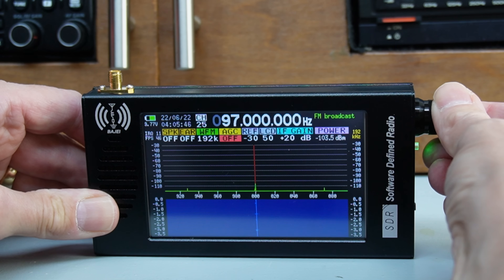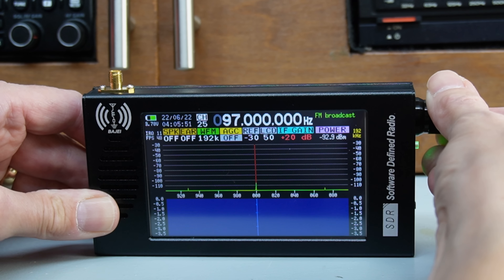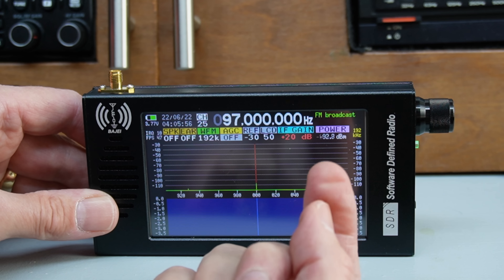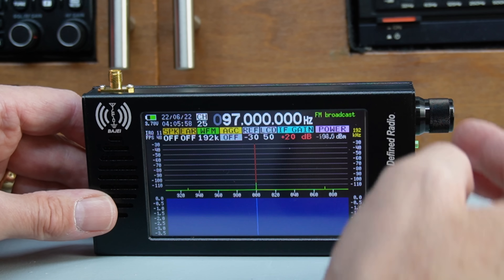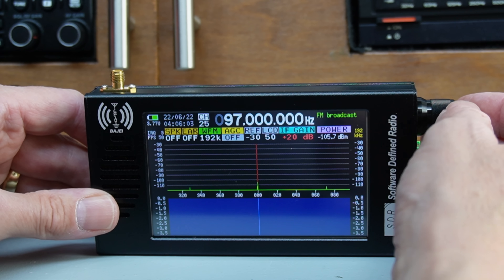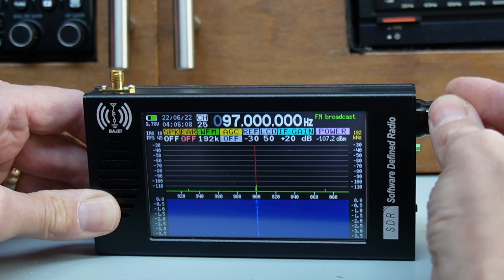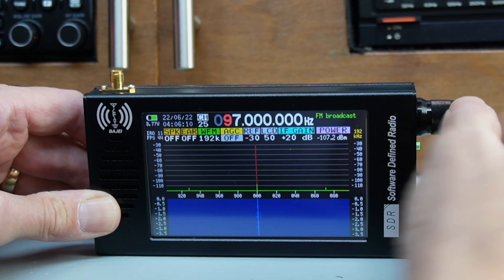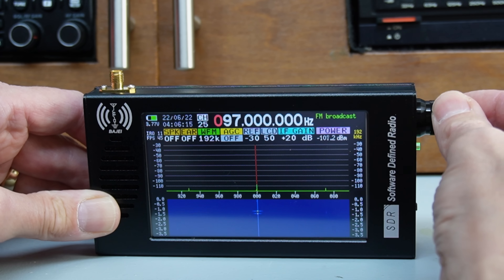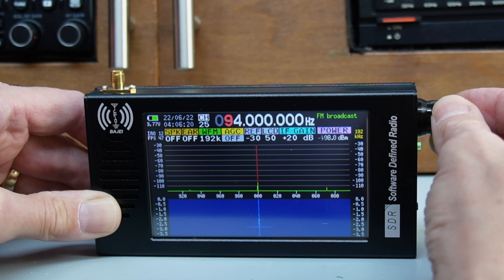To access all of the other functions on screen, you have to hold the encoder in with your finger and turn it at the same time — when it turns red, you can access all features. The only problem with that, as I originally complained, is you do have to put a fair bit of pressure on it — it leaves an impression on your finger. You get used to it though, and honestly I haven't found it a real problem. The same applies when navigating the tuning digits and steps.